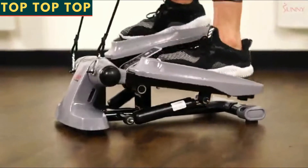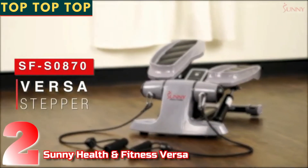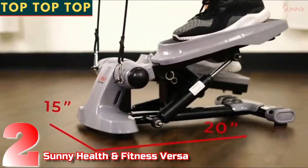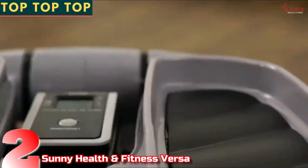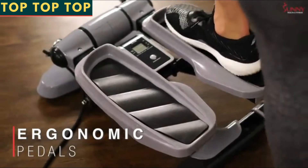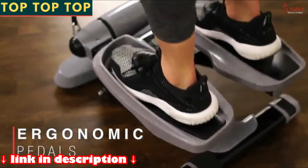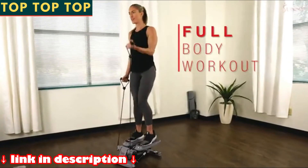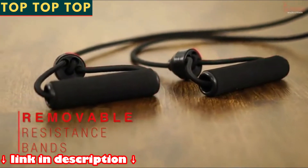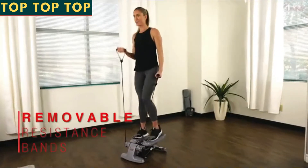Achieve a full body, low impact workout with the Sunny Health and Fitness Versa stepper. Ensure maximum stability during your workout with the larger frame to support every strong step. Reduce slippage and maintain balance on the oversized ergonomic foot pedals with a textured finish. Build cardiovascular and muscular endurance while targeting muscles in your lower body and core with each step. Get a total body workout with the removable resistance bands to target muscles in your arms, shoulders and back.